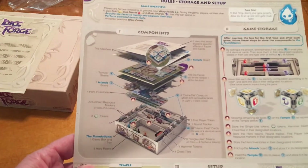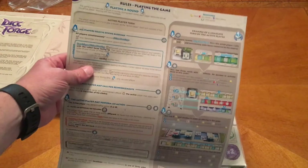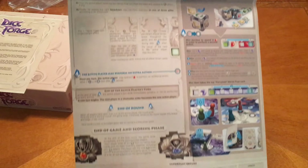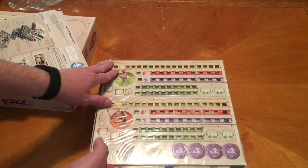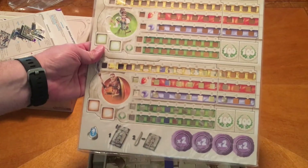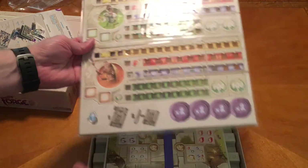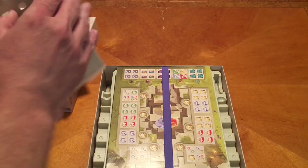This really goes together a certain way - it folds out this way. Okay, we have our player boards. So we've got green and orange and yellow, and looks like there's a couple in there.